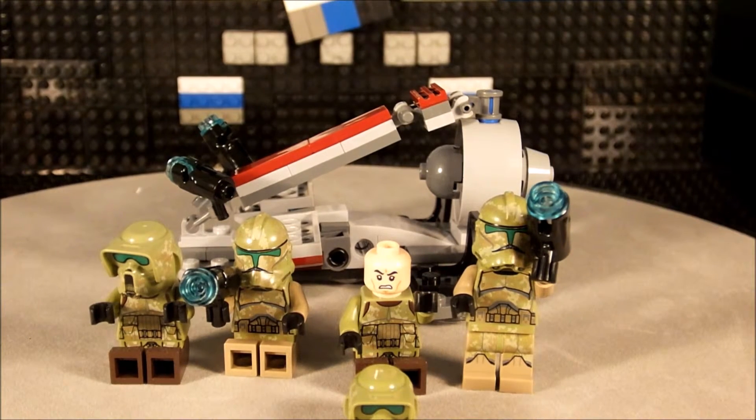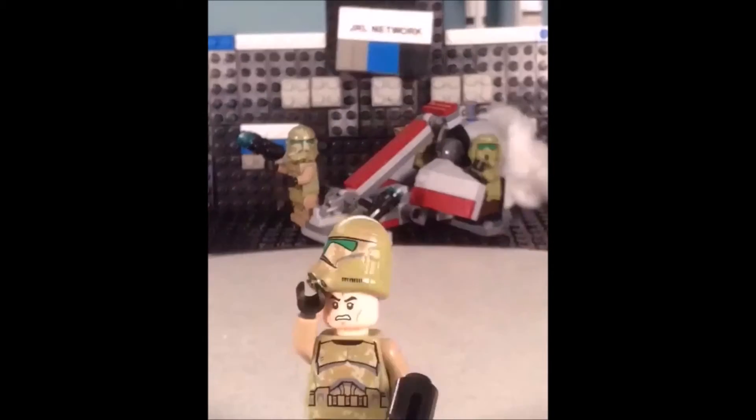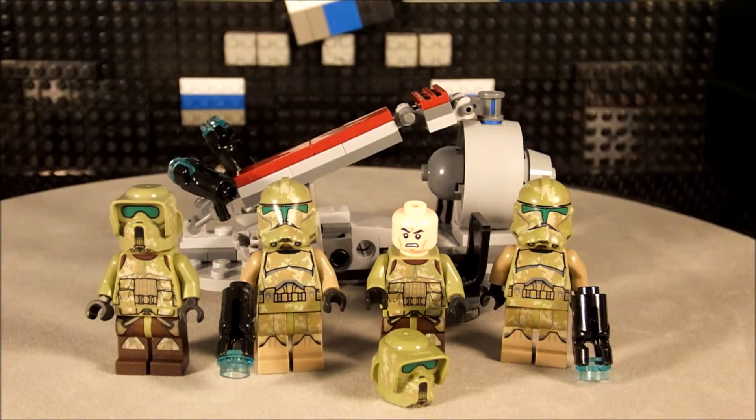Without further ado, here's the general network — let's see what these things can do. Okay screeners, hope you enjoyed that little stop motion. It was absolutely a nightmare making it — I had to take the blaster pieces out because they were just going all over the place. Anyways screeners, do what you do as long as you do it well. Appreciate the watch — I'm J-Roll Network and I'm out.